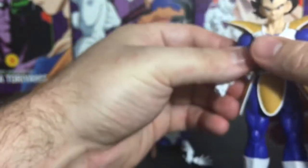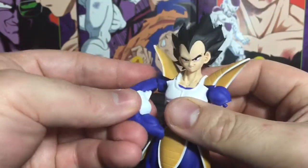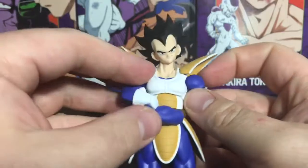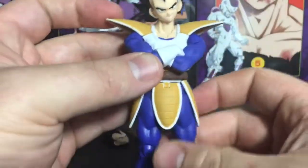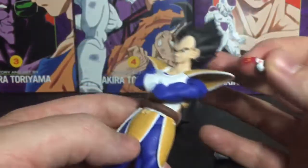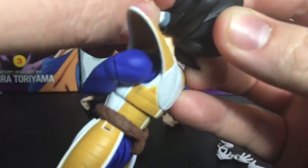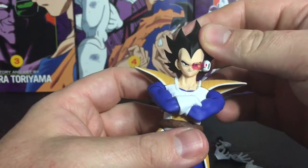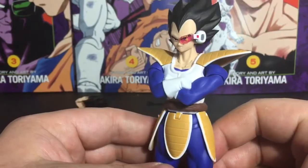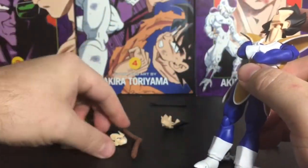Let's go ahead and show you how to swap out the arms — they just pop off. Unless you're just taking it out of the package, he'll already have the cross arms on. The best way to do it is to pop it on one side and wrap it around. To put on his scouter, just find the gap and push it in — it stays in pretty securely. That looks really awesome.